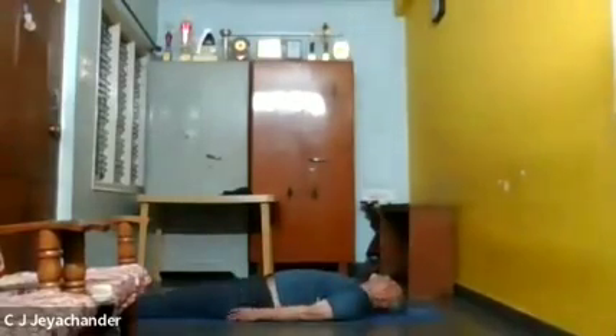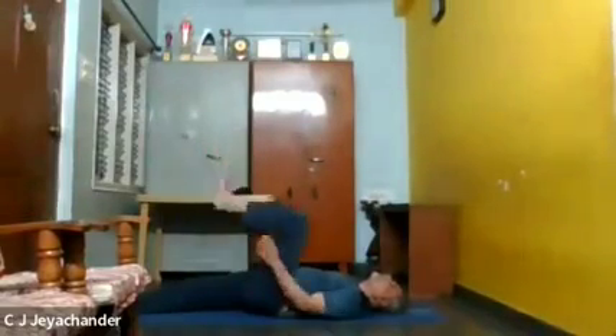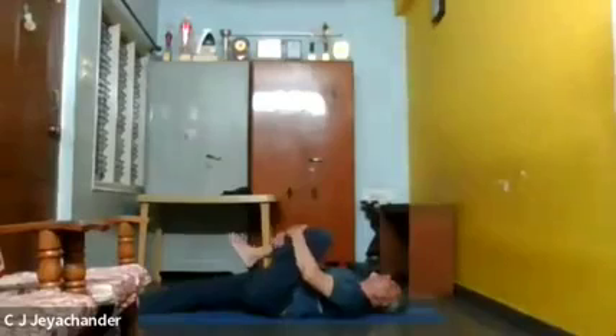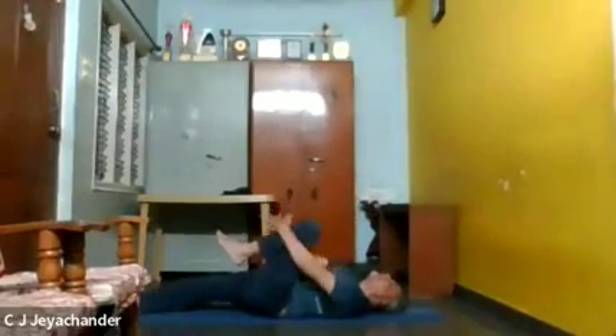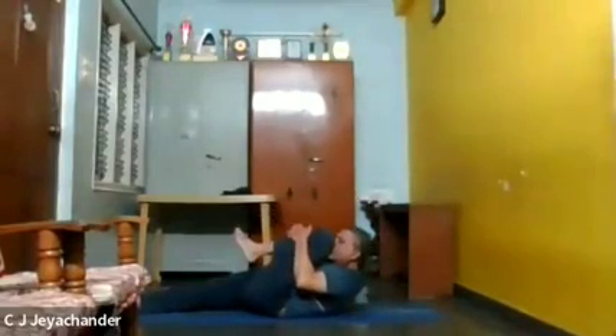Now let us do the next asana. The next asana is called Pavanamuktasana. Let us do one leg at a time. Raise your left leg and keep it perpendicular, keep it straight, and then slowly fold your left leg and hold it with your hands. Inhale, then exhale, and touch your left knee with your head. The other leg should be straight.